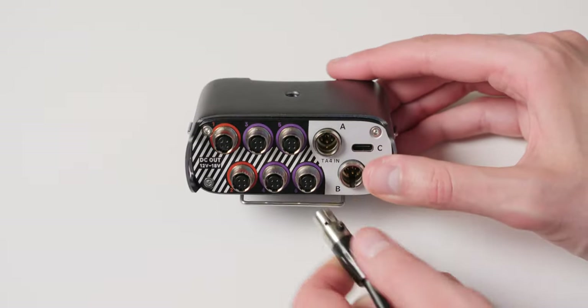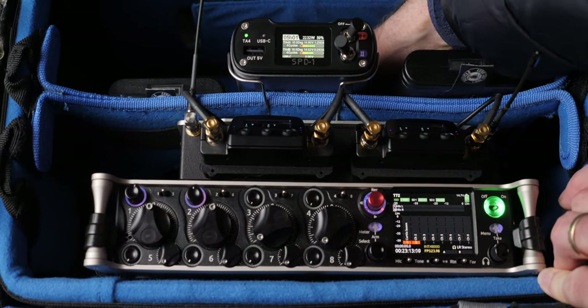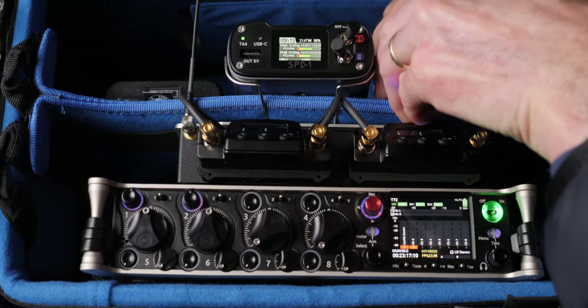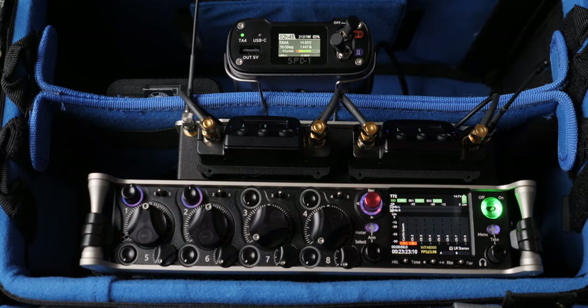What that allows you to do is hot swap. So if one of the batteries is running low, you can change that one out — even if you're mid-take, if you're still recording — and so you can power basically all day. It gives you redundancy and safety in terms of continuous power throughout the entire day.